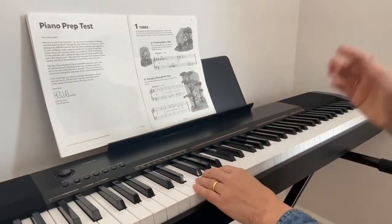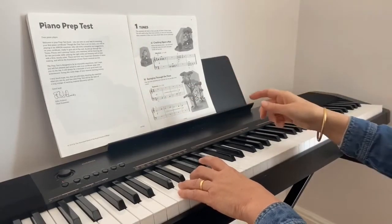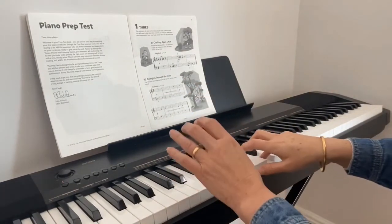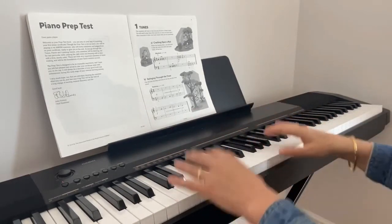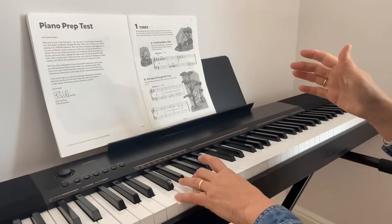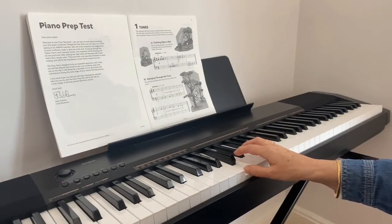You'll see a long crescendo line, and for those just starting out that can be quite tricky — basically they want you to get louder over the course of those four bars. Start quietly in the left hand, counting to three: one, two, three. The right hand starts loud and then gets quiet. Remember you can increase the dynamics by pressing the keys harder to make the sound louder. Let's try starting quiet and getting louder, then starting loud and getting quieter.